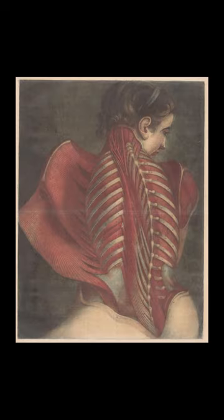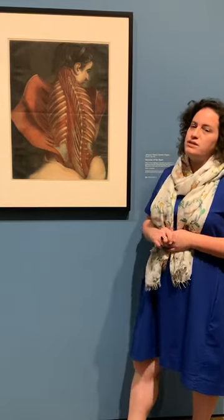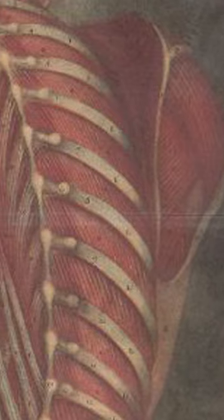This print illustrates the muscles of the back. It's one of 20 illustrations to a medical treatise about human muscles. It's life-size and printed in color, which was a revolutionary new technology at the time. Because it was an illustration to a medical book, it was included in a folded bound volume — you can see the seam across the middle, which is the fold of the sheet of paper.